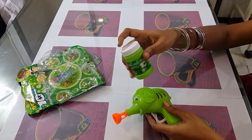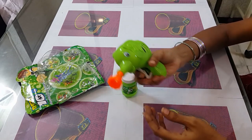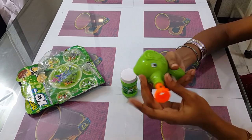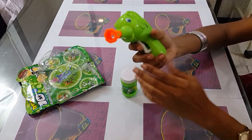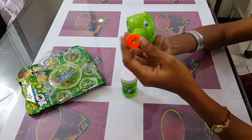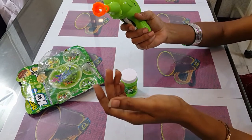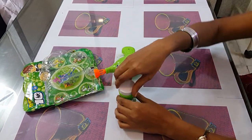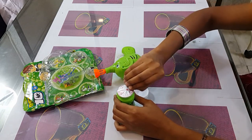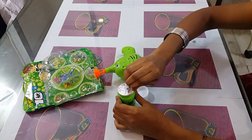I will stick the double solution with a bottle and the elephant shape. Then I will attach the elephant shape, and then we will try to make it a little easier. Now we are going to make it a little easier.